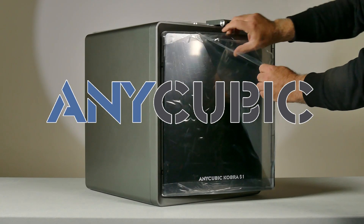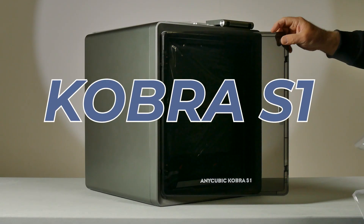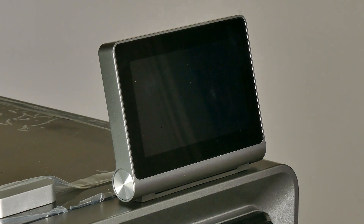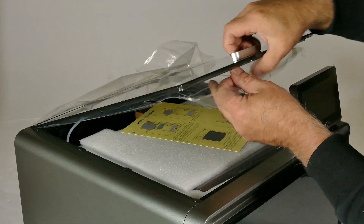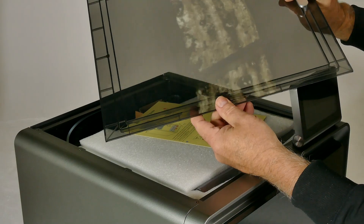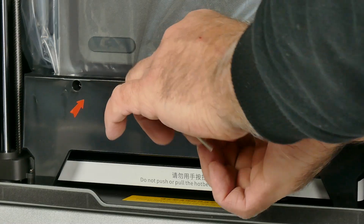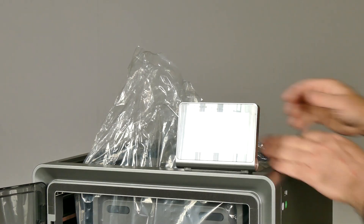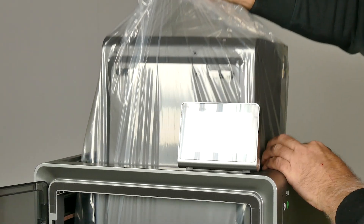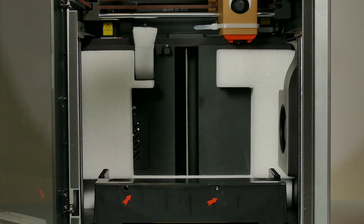A little while ago, Anycubic approached me and asked if I'd like to check out the Cobra S1. Anycubic have been around since 2015 and I've always considered them one of the leaders in the 3D printing world. My very first printers were all Anycubic - part of the Photon resin series. So when they approached me to check out this filament model, I was very keen to see if that quality carried over.